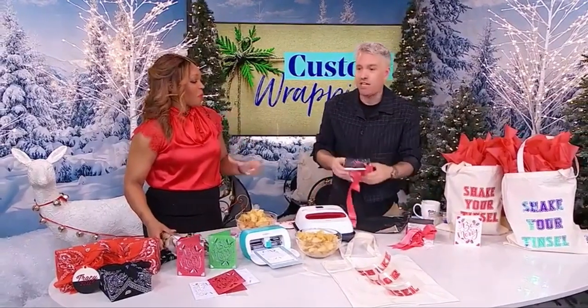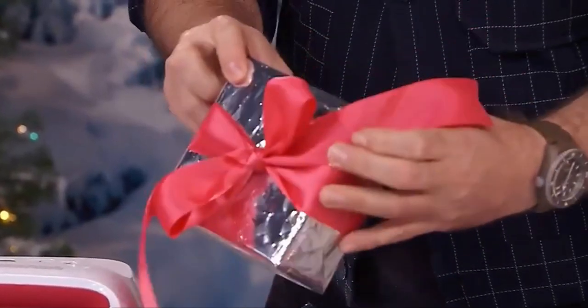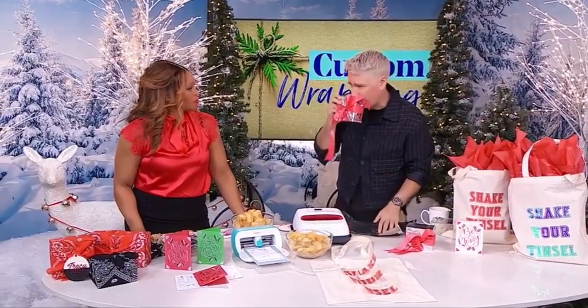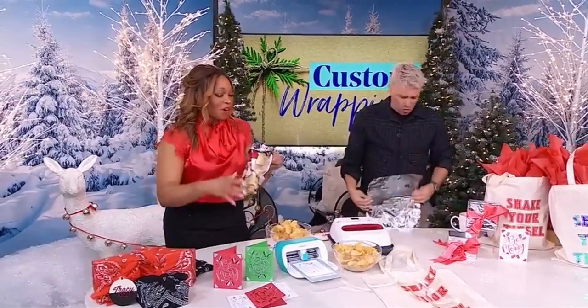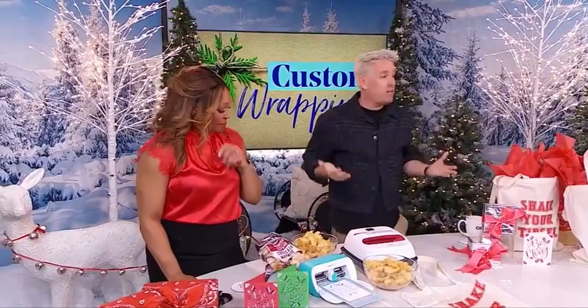Take a paper towel and wipe it clean — it can be a little greasy — but then you get this beautiful wrapping paper. If you crinkle it a little bit it actually looks like a fancy effect on purpose. You put it on a super fancy bow and no one knows until they smell it. It'll be everyone's favorite thing at the holidays, and you can reuse it!